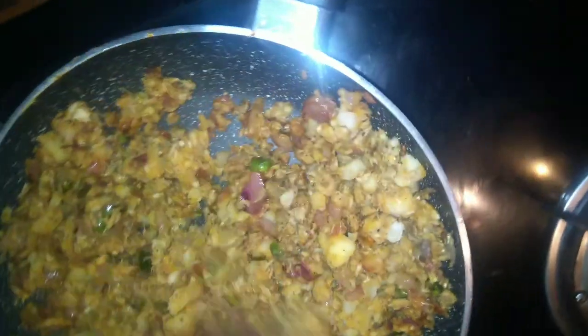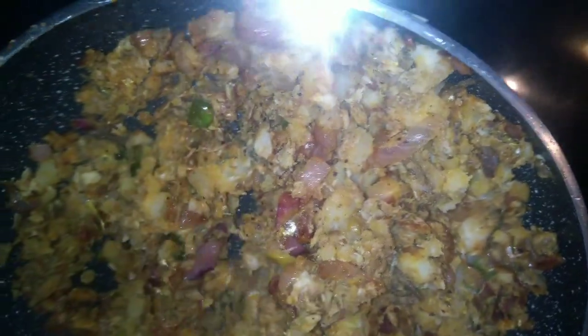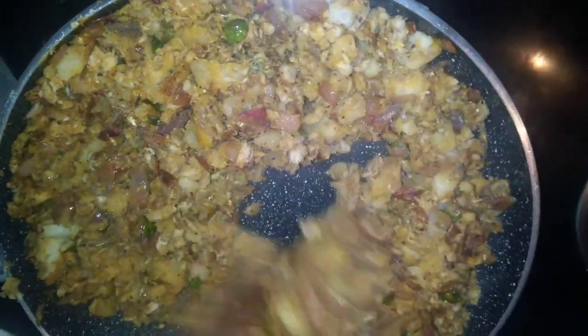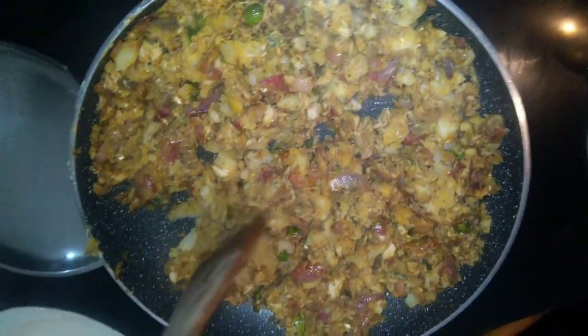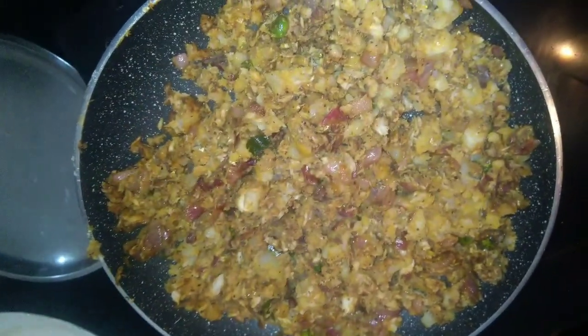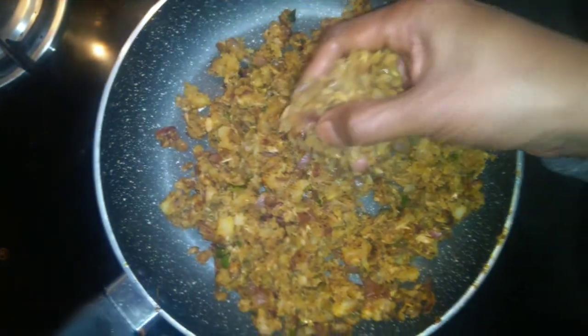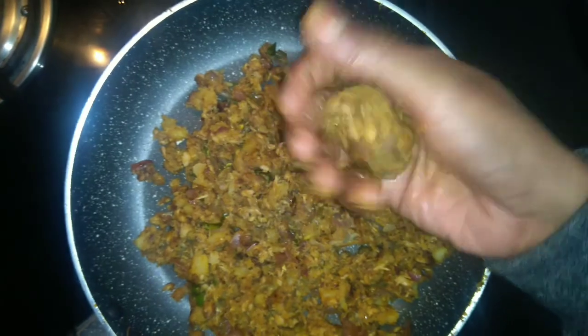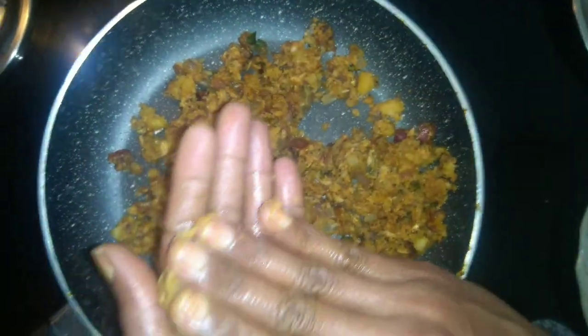We will check the oil and put it in the water. I will add a little bit of water. We will add it — we will be able to paste the paste. We will add a shape and do the shaping.